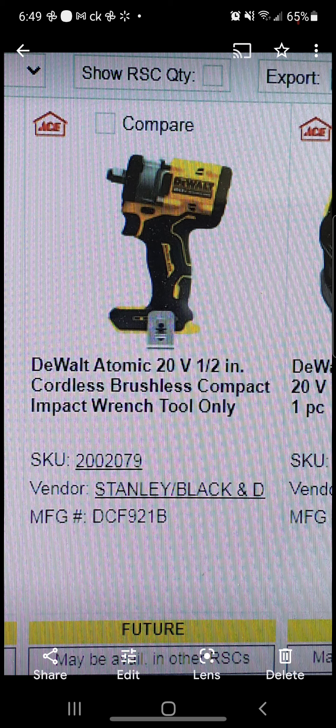Let me bring y'all's attention to the DeWalt Atomic 20-volt half-inch cordless brushless compact impact wrench. I don't have the torque numbers for this yet, but I'm being told this is comparable to the brand new 12-volt version — it's essentially the same tool, you just swap out a battery. I know everybody hates buying more batteries, but you gotta buy them for the expanded capabilities.